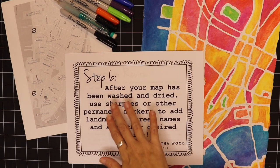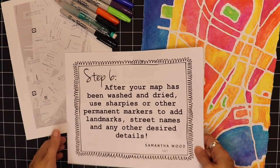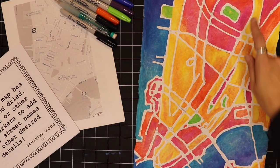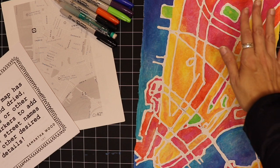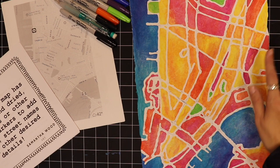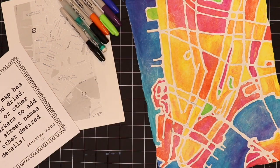My map is dry and now I'm ready for the final step. I'm going to use different Sharpies — you could also use any type of permanent marker — and go in and outline the different streets. I'm going to add landmarks like the Washington Square Arch and the Brooklyn Bridge, label streets that were important to me, and special places we visited. I'm also going to add a little compass showing north, south, east, and west just to add some interest to my map. I've got my different Sharpies right here and now I'll go in and do that last step.